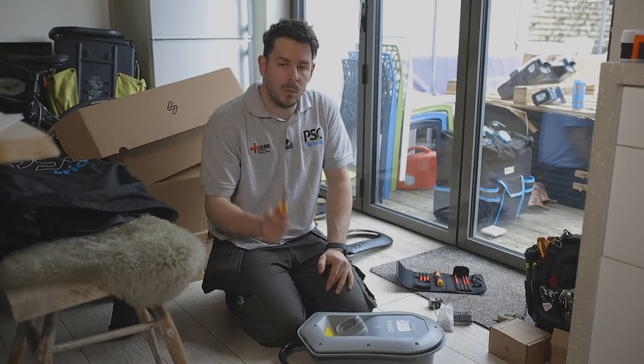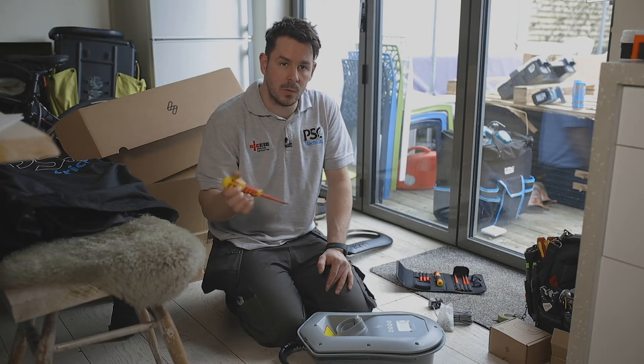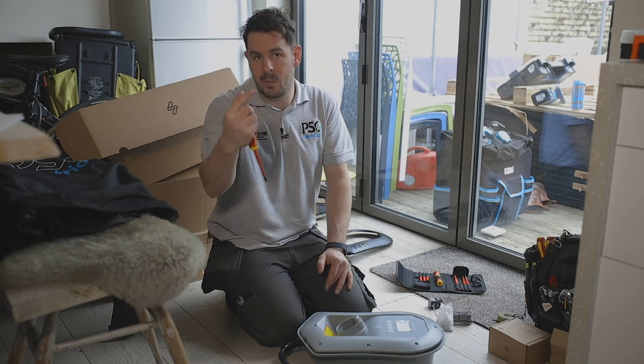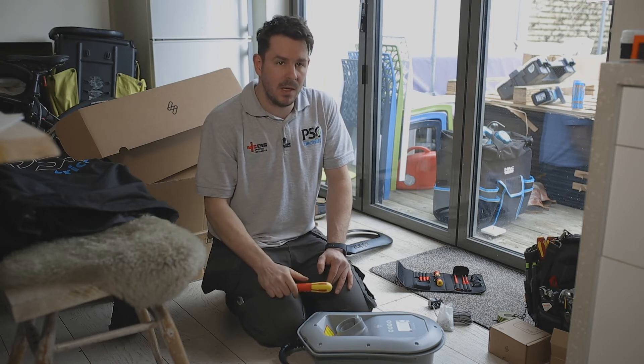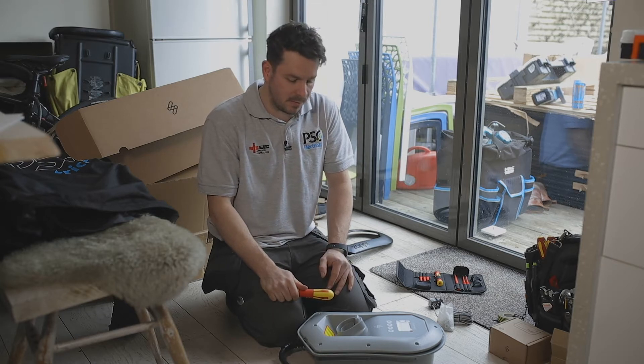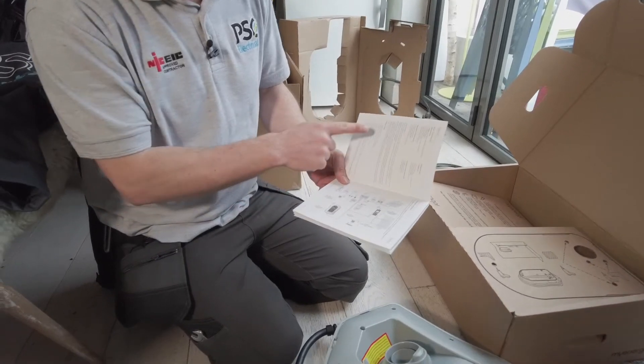With the car charging unit, we're looking at running the cables underneath the fuse board, underneath the floorboard tray, and basically up through the back of the house in SWA armored cable. This gives it a bit more protection to stop anything from getting damaged.